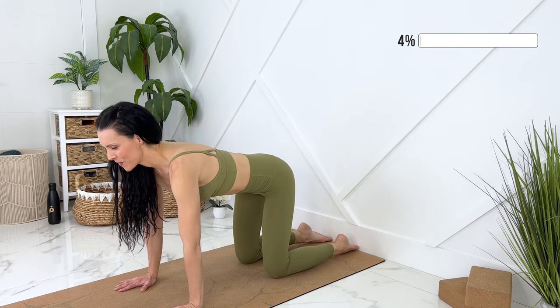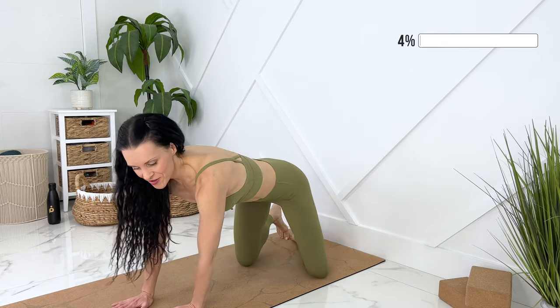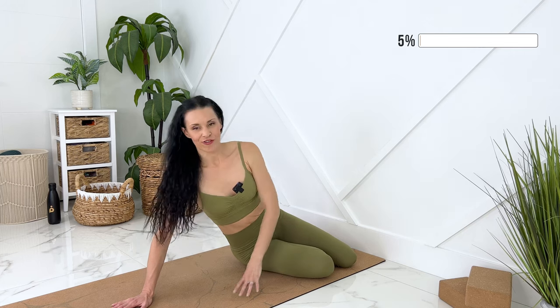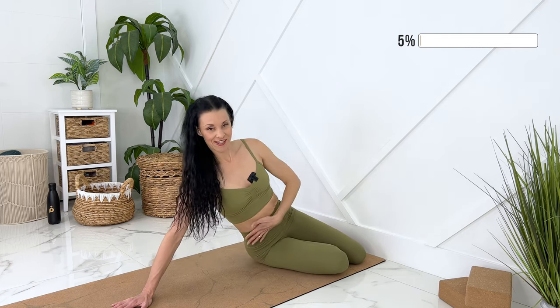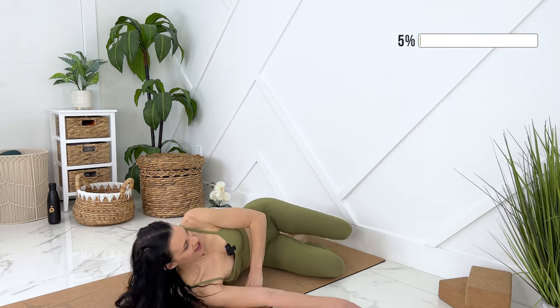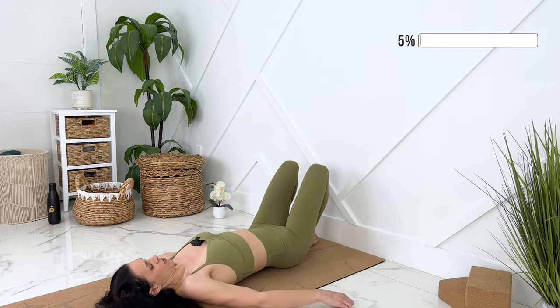Coming to a neutral spine. Let's get down onto our side. We're going to be at a 90 degree angle from the wall, so you can position yourself fairly close, keeping your core engaged. Go down on your side, then roll onto your back.